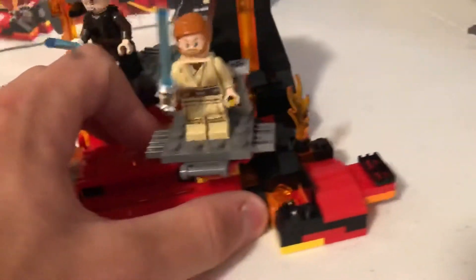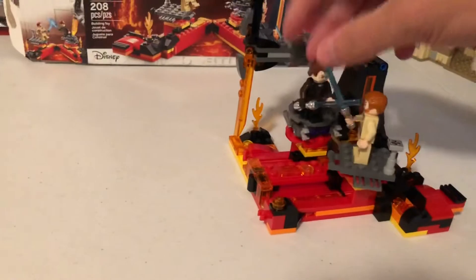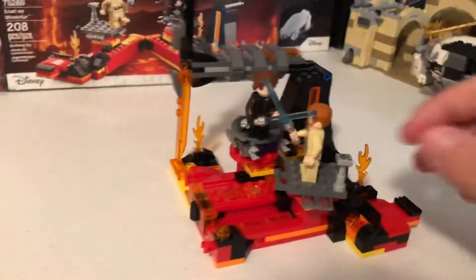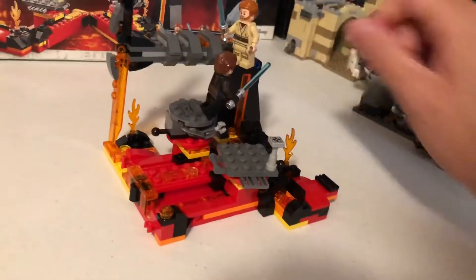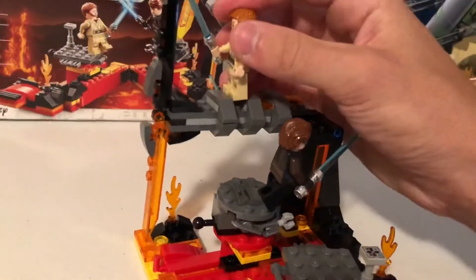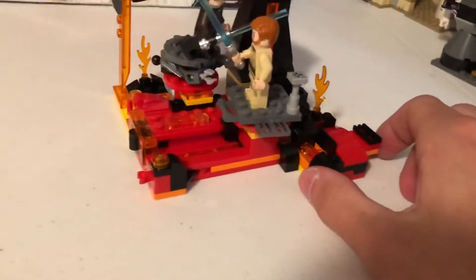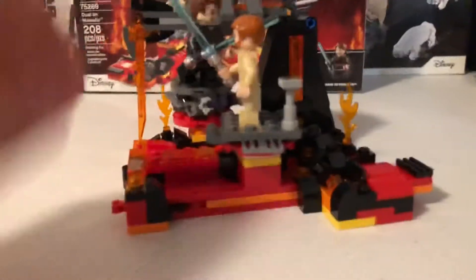This part here actually closes up to keep it condensed. I'm probably gonna keep it like this. If I was gonna display it I'd have it open. I do think it's funny how the platform they have Anakin on has the higher ground — just saying. You can have them fight on here, which isn't gonna be as epic as in the movie because it's super microscale. Also there's a lava flying play feature. Overall it's not a bad build for twenty dollars.